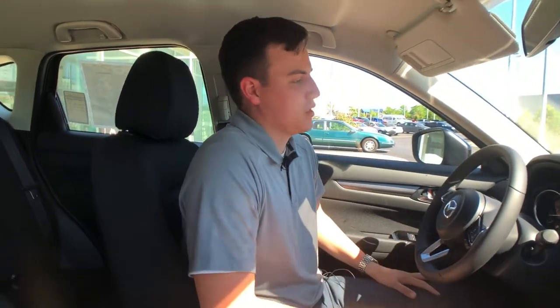Hi guys, I'm Sage, a sales associate here at Rosdero Metro Mazda. Here to talk a little bit with you today about Apple CarPlay. We are currently sitting in a CX-5 Sport Edition, the base trim level, though you are still getting features such as Apple CarPlay, and I'm going to show you how to link it up right now.